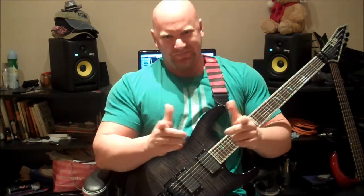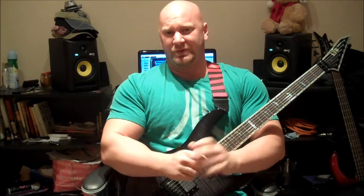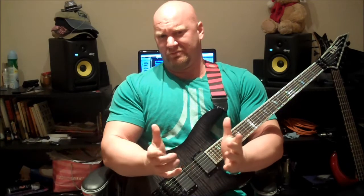Hey, it's Jason here again, and today I want to share with you a metal rhythm technique called inverted power chords. Now, just inverted power chords sounds pretty metal.